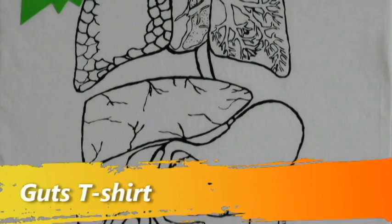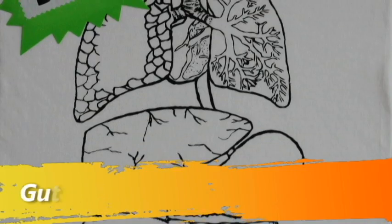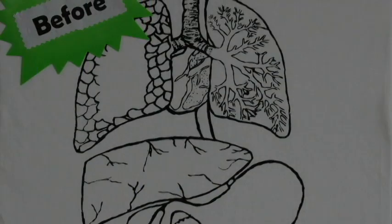Hello and welcome to ScienceWear videos. In today's video I'll be showing you how to use fabric paint to create a Guts t-shirt.